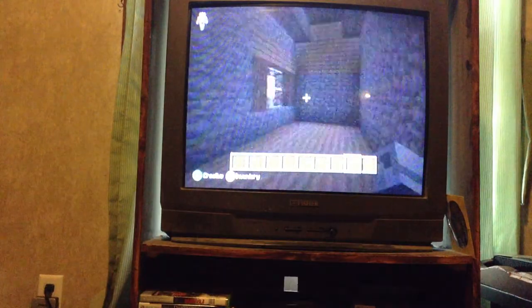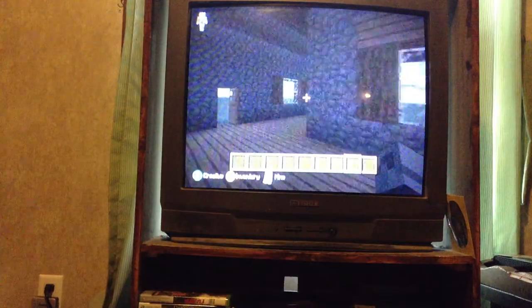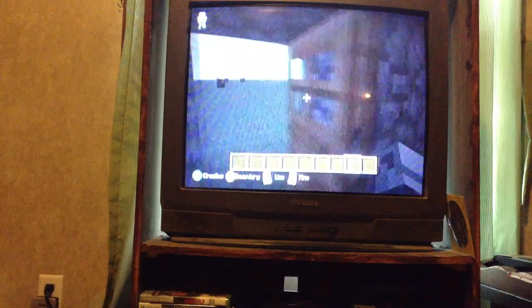This is just the inside — I haven't gotten to the interior yet. Just look at the outside.